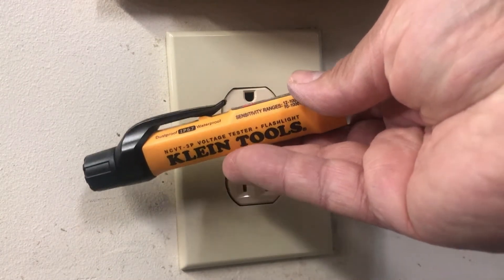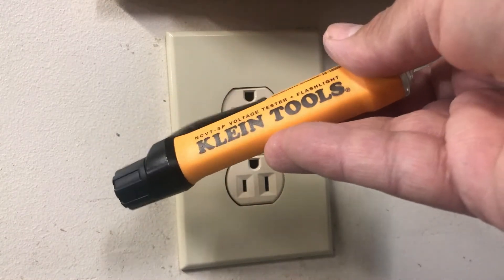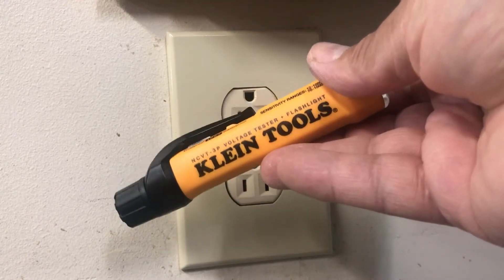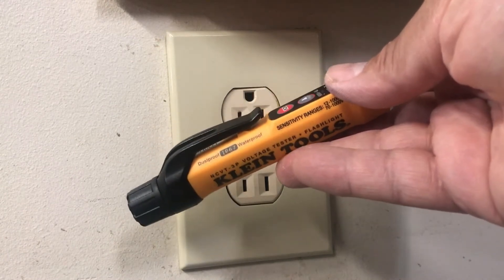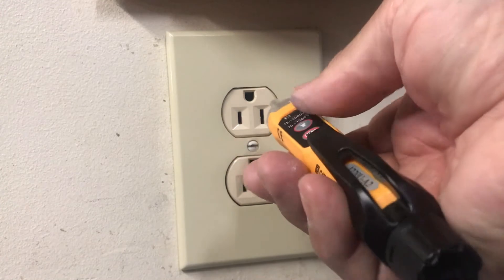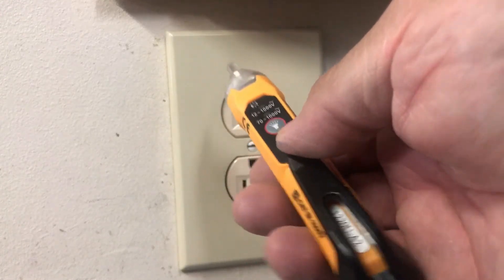They make a 3P, 4P, 5P, 6P — some have infrared, some can measure temperature in Fahrenheit or Celsius. This one doesn't have the infrared setting. It's about $30, so it isn't terribly expensive for what it does. Let's get into what it does and how it functions.